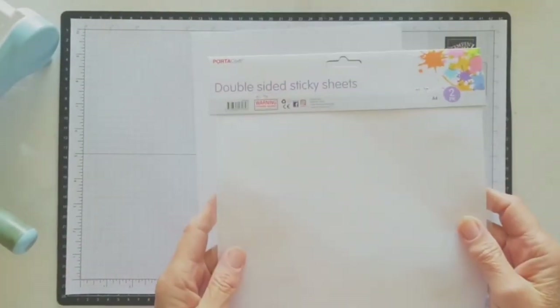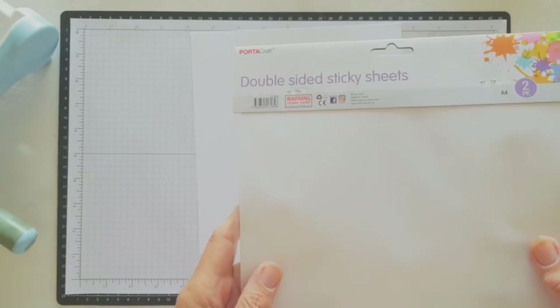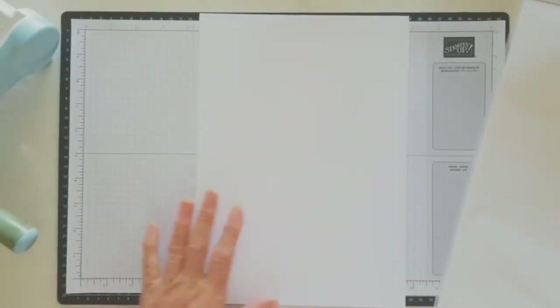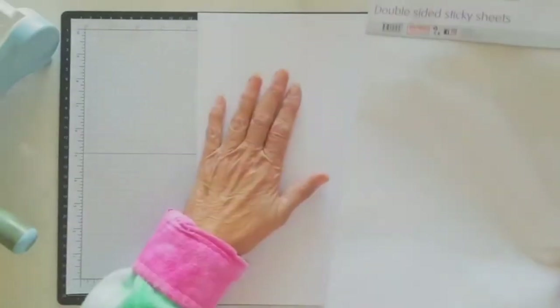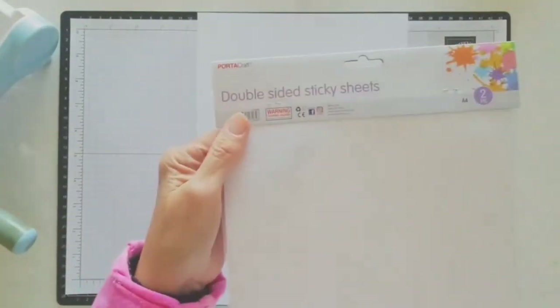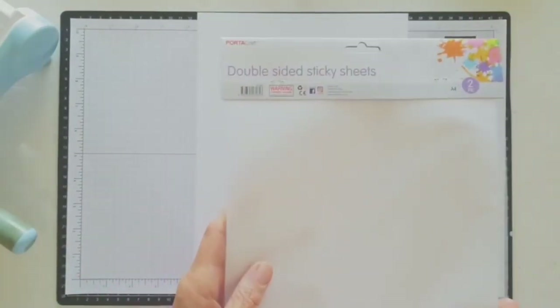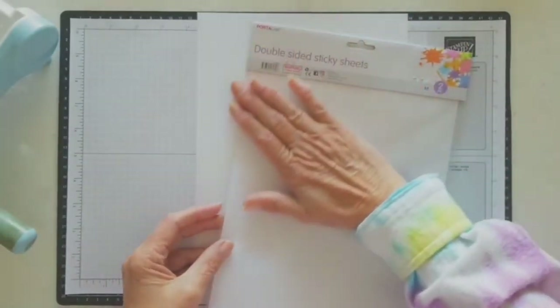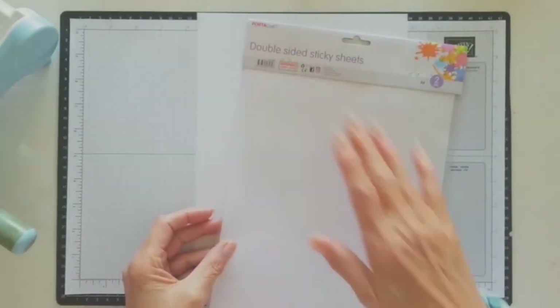The other thing I buy is double-sided sticky sheets, and these come in a two-pack - I think they were $2.50. I put the whole A4 sheet on the piece of cardstock, or you can cut pieces out. I just found it easy to put the whole sheet on there in one go. You can use glue, but it's better to have a solid sticky surface to attach the napkin to.